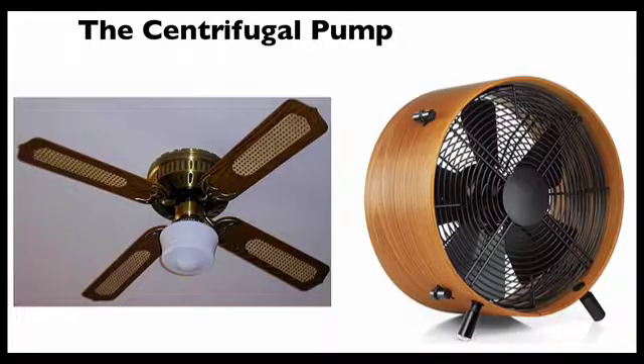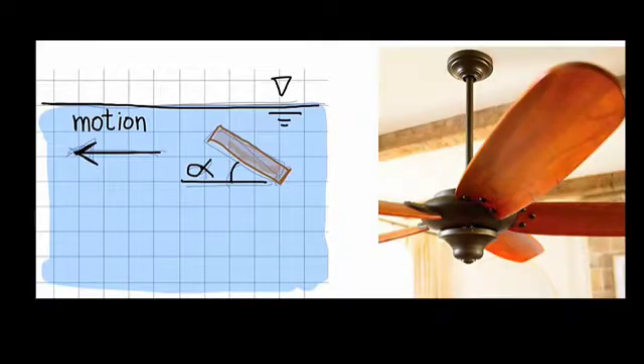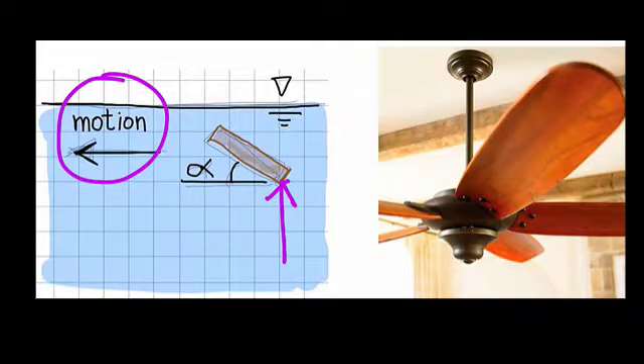A centrifugal pump uses rotation of blades to add energy to a flowing fluid. To see how a centrifugal pump works, imagine going to the swimming pool and orienting your hand like this. If you move your hand horizontally, it makes the water move downward, and there's a component of water motion downward.